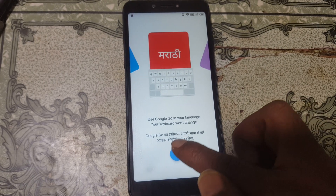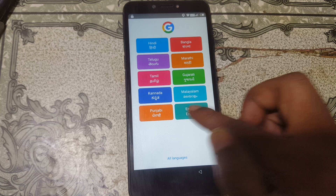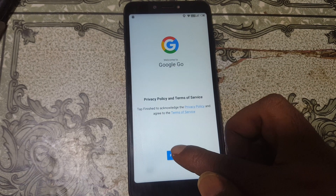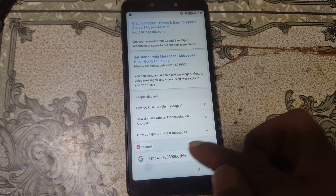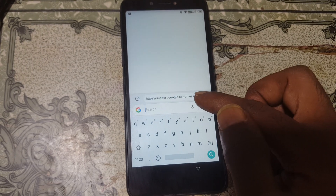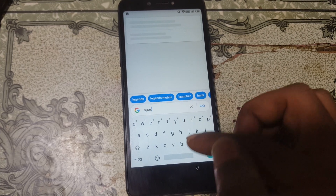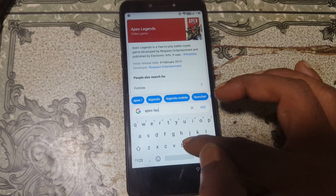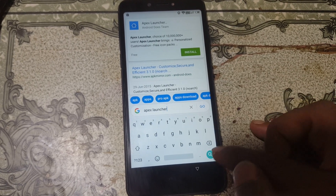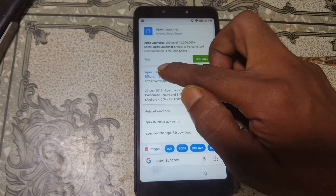Select Google Go. Now select the 'Use without Google account' option. Your browser is ready. Select your language — I'm going to select English. Click Finish, then tap here and type 'Apex Launcher'.